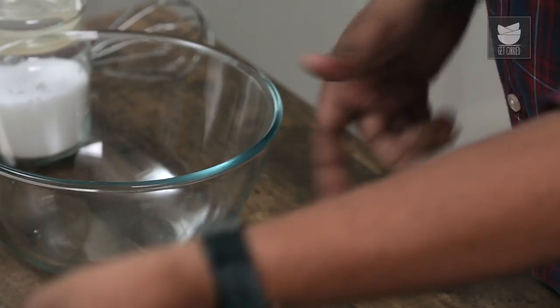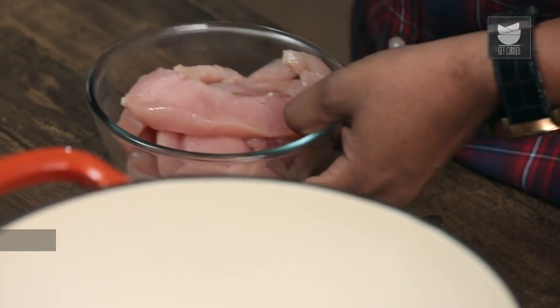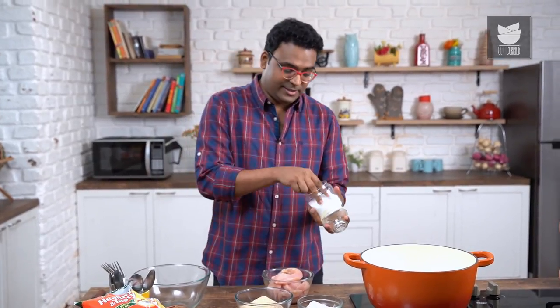For Buttermilk Fried Chicken, there are a few stages that need to be taken care of. The first one is to dry marinate pieces of chicken. For that, I've taken boneless chicken breast, cut into thin strips. You could cut these into thick strips, chunks, or nuggets — absolutely your personal choice.